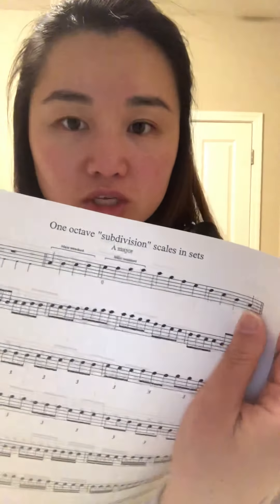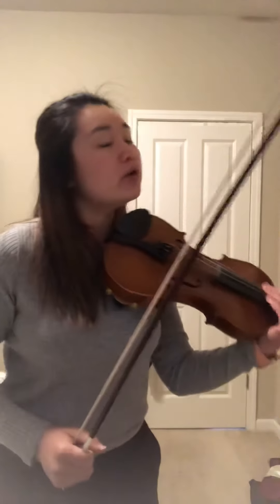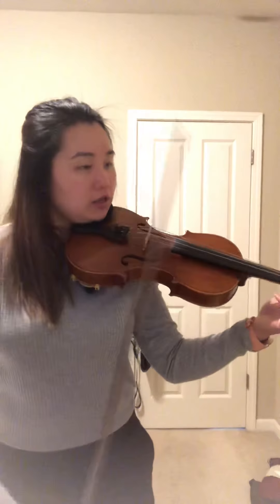Let's move on — we have one more set to go: the one octave subdivision. Please take that out. We did A major already and D major, but let's do the full octave scale for A major and then we'll stop there for warm-ups this week. Here we go.